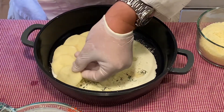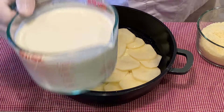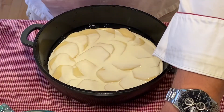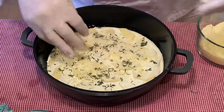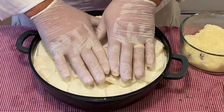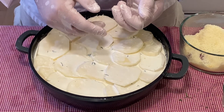Now let's take our potatoes and start shingling them in there, overlapping them slightly — maybe a half inch, three-quarter inch or so. Continue doing so until you have the whole bottom of the pan covered. Now that we have the first layer covered, go ahead and add some more heavy cream, and repeat the seasonings with the garlic, salt, pepper, herbs, and parmesan. Now that we are getting near the top, every so often I like to press down. I want to make certain that I have enough heavy cream to cover the potato, but not so much that it is a soup. So now we are about one inch from the top; I'm going to do one last layer. I like to be three-quarters of an inch to no more than half an inch from the top.